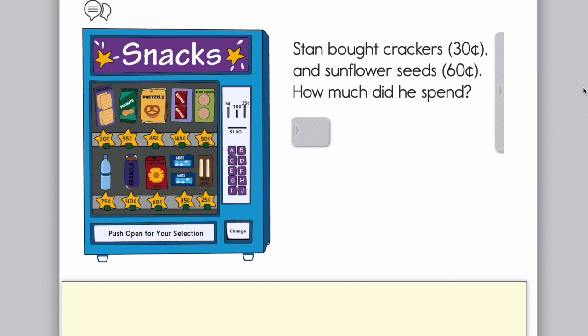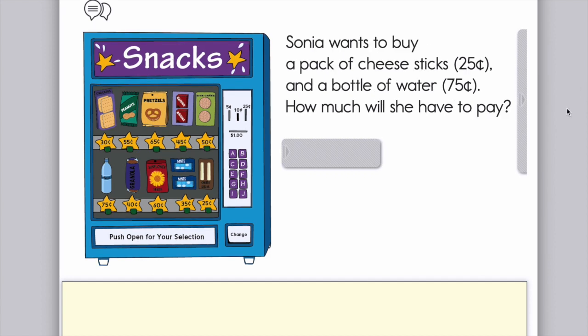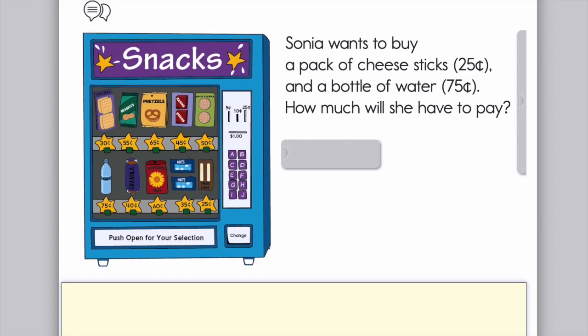Next problem: Stan bought crackers for 30 cents and sunflower seeds for 60 cents. How much did he spend? Here we have two numbers that both end in zero, which makes adding them very easy. Write down how much he spent. Next: Sonia wants to buy a pack of cheese sticks for 25 cents and a bottle of water for 75 cents. How much will she have to pay? It would be really easy to count on from 75, since 75 is such a high number and 25 is much smaller.